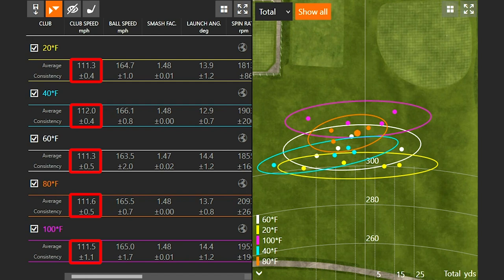Looking at trends across all temperature settings, club speed and ball speed numbers were pretty close — a range from 111.3 up to 112.0 mph, so within 0.7 mph — a pretty good test overall. Ball speed ranged from 163.5 to 165.5. Interestingly, my best ball speed came at 80 degrees Fahrenheit, but this is temperature-controlled indoor simulation using TrackMan, so that's just the variance of four swings being a little closer together. I can't claim that 80 degrees makes you hit it better.